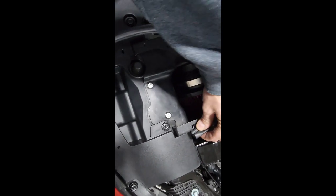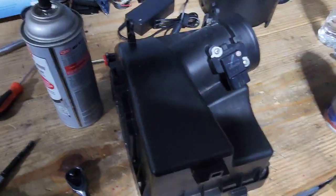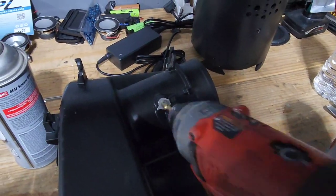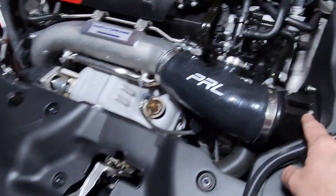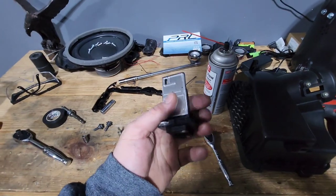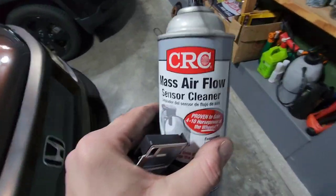Now you're going to take your seal and run that back in — just snap that in all the way around. The last thing you're going to want to do is your MAF sensor. You could have done this first but the less you bounce that around the better. That's going to be two Phillips heads — take that out. Your new screws are some random allen size I don't have, but T15 fits those also.